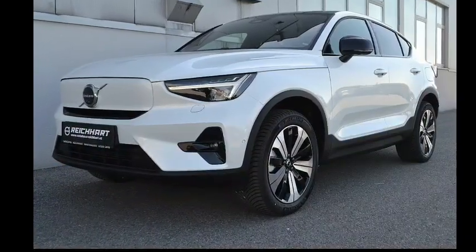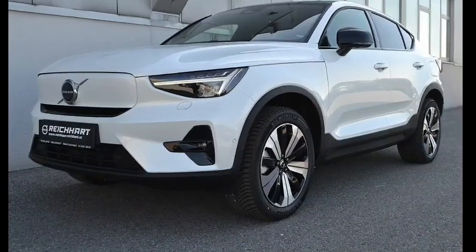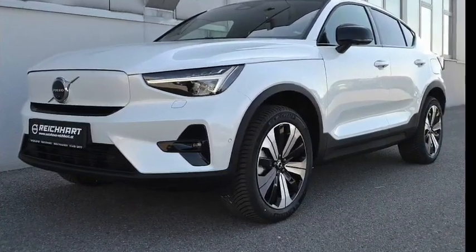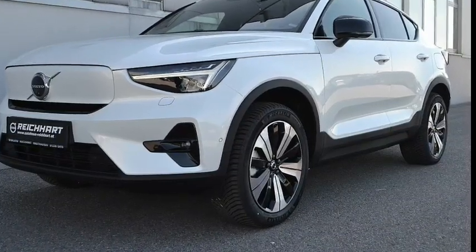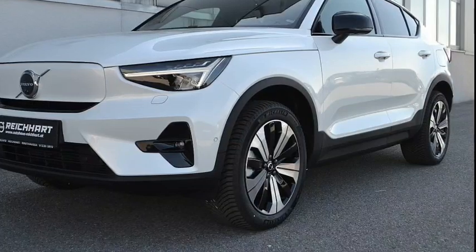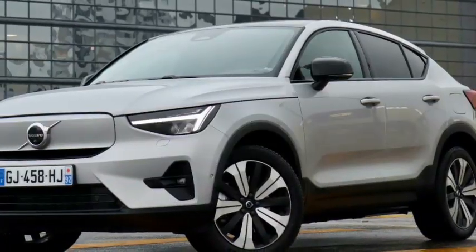The Genesis GV60 can achieve the same 10-to-80-percent charge in only 18 minutes and has a slightly longer range at 248 miles. The Audi Q4 e-tron Sportback also has a longer driving range at 242 miles.